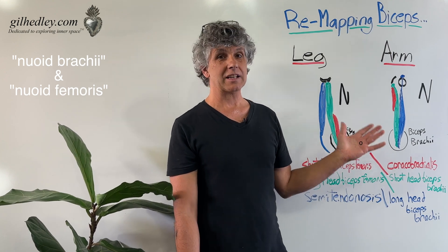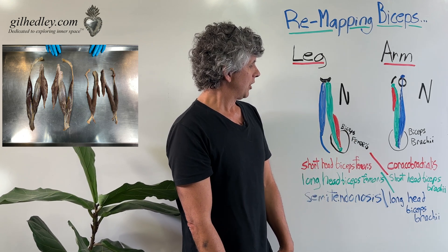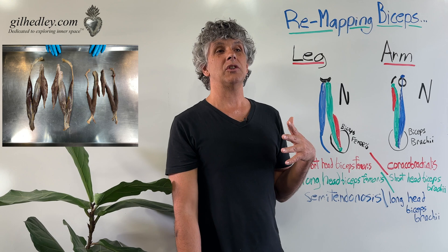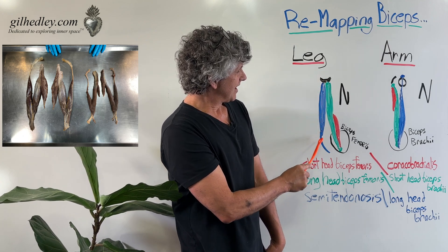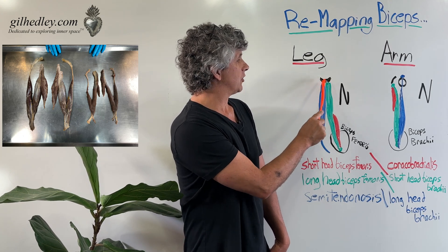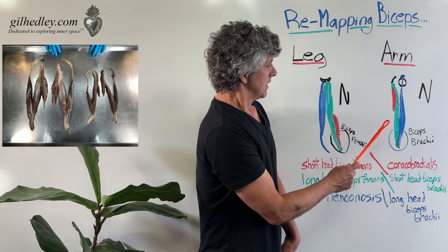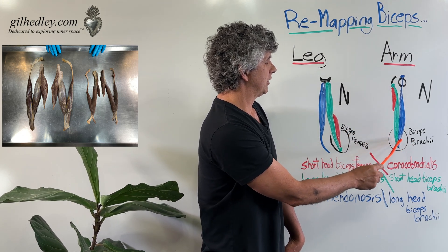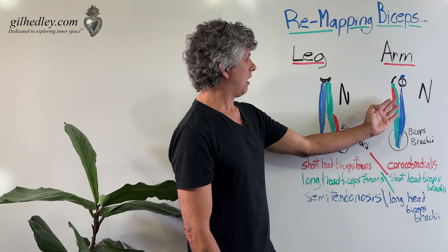Our anatomical custom is to call this the biceps brachii and this the biceps femoris — it's all mapped out here, almost like a brain puzzle. It's a nice way to learn the tissues actually in our bodies, because the semitendinosus and the long head of the biceps femoris are just as joined together as the so-called biceps, and similarly the coracobrachialis and the short head are just as joined as what we call the biceps brachii.